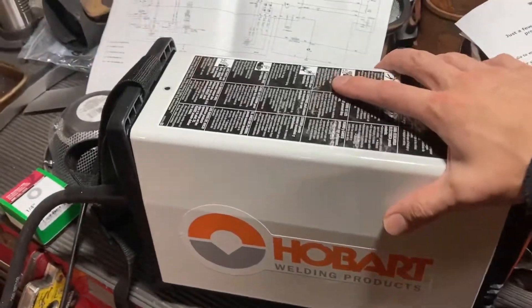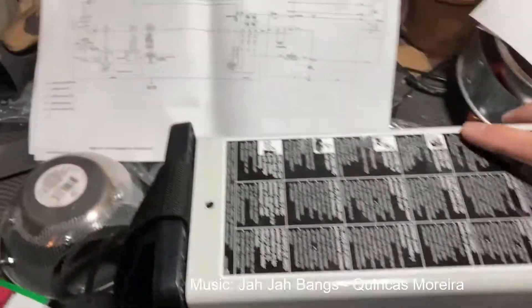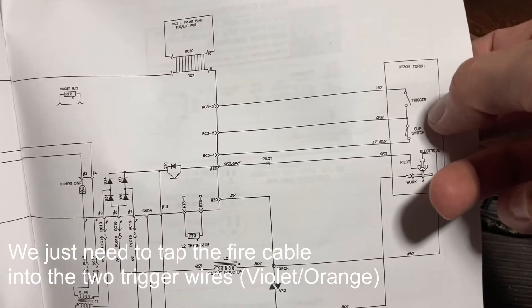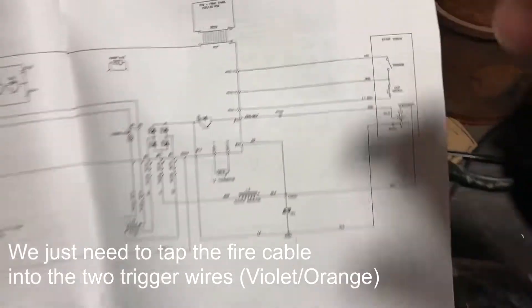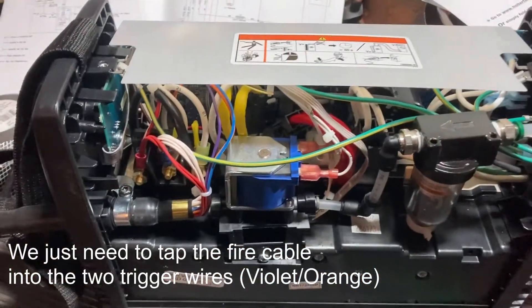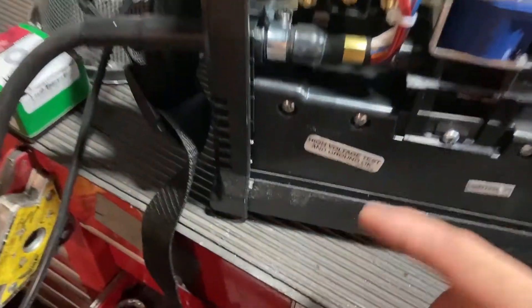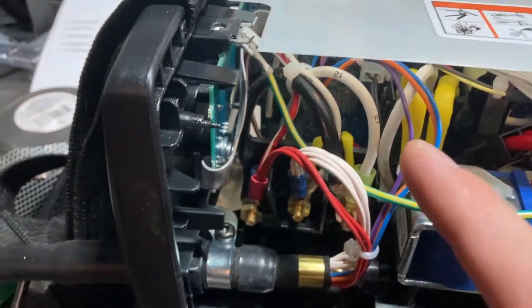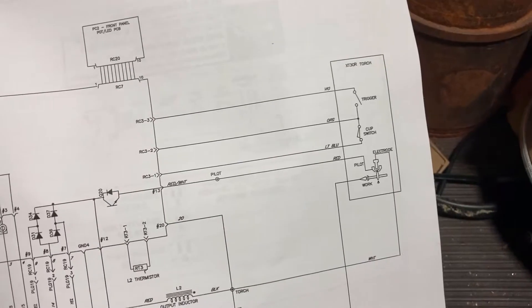We are now cracking open a brand new $1,500 plasma cutter. We've got the schematics here — it's pretty obvious that this is the trigger, and the two colors for the trigger are violet and orange. Looking at the torch cable coming out, that's orange and violet as well. It's a normally open connection.